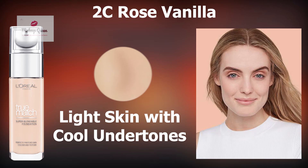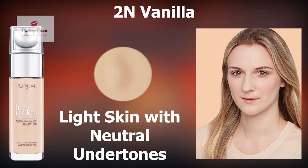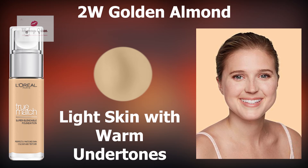Light skin is a bit darker than fair skin. Light skin with cool pink undertones can use 2C Rose Vanilla, whereas light skin with neutral undertones can use 2N Vanilla, and light skin with warm undertones can use 2W Golden Almond.